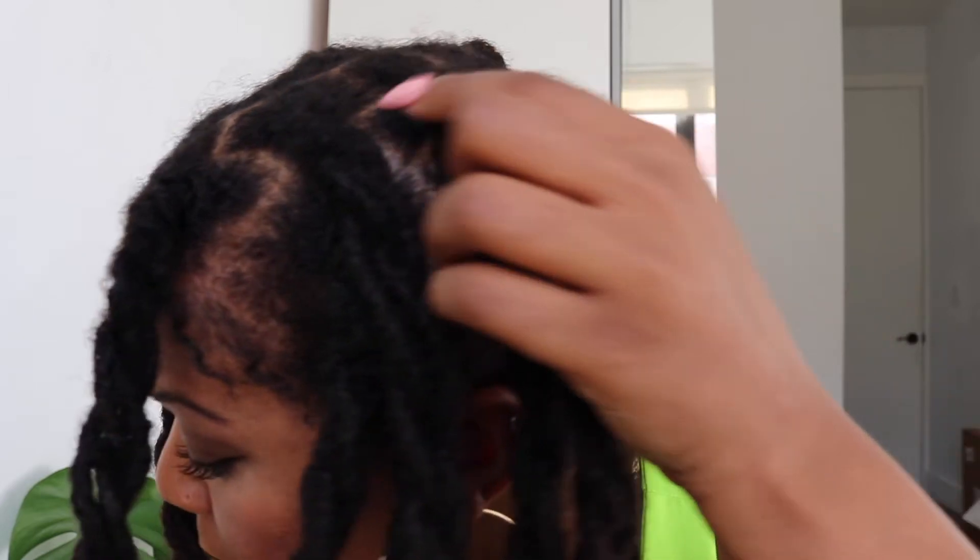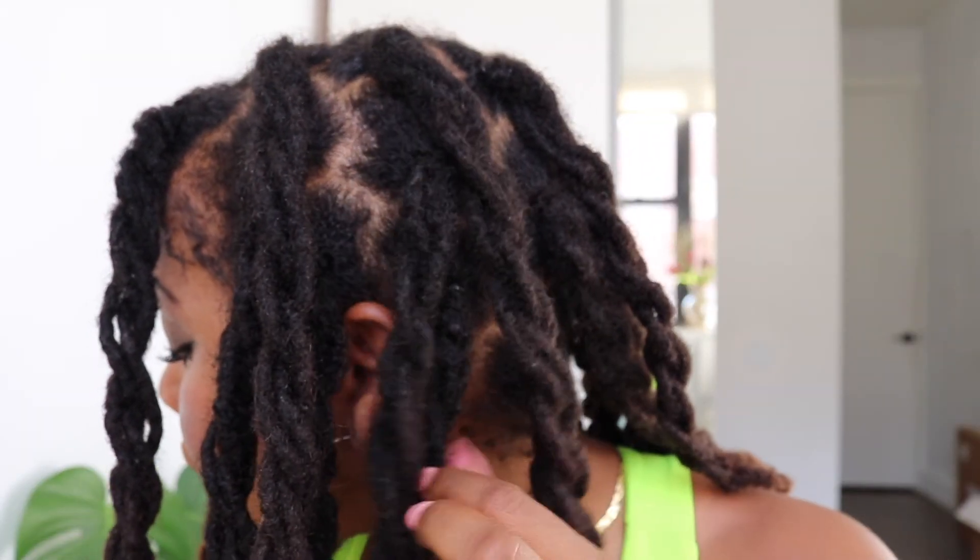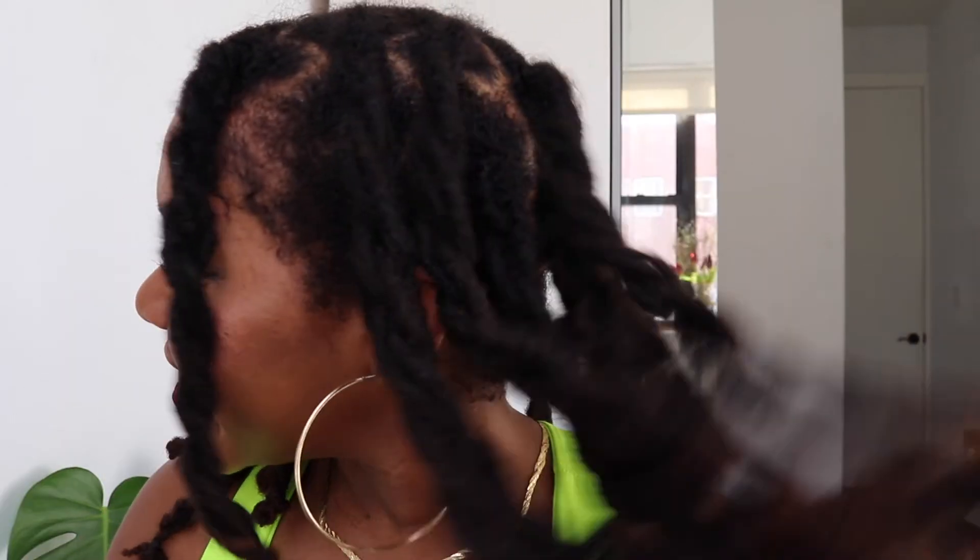Okay friends, I know I wasn't the best instructor on this video, but basically I just grabbed four locs, twisted them down, and put a rubber band. Grabbed four, put them in a rubber band — this is the result, and I'm in love! Sisters, it's giving! This is such an easy hairstyle. I hope it lasts me a week to a week and a half, and when I take it out I'll have a cute little crinkle. I hope you guys are blessed and I'll see you in the next video — bye!